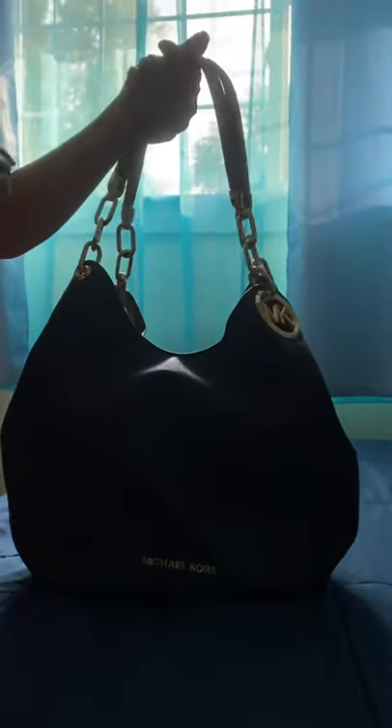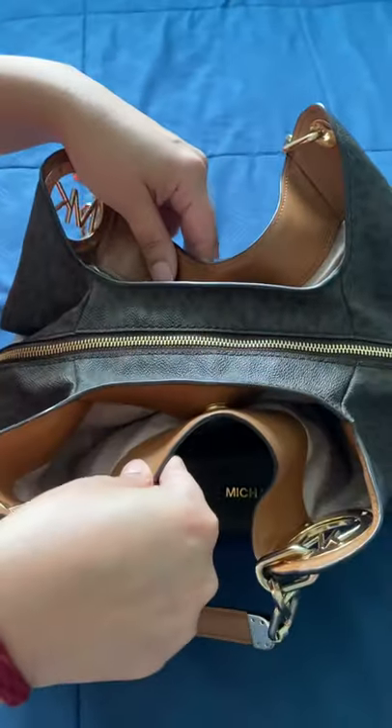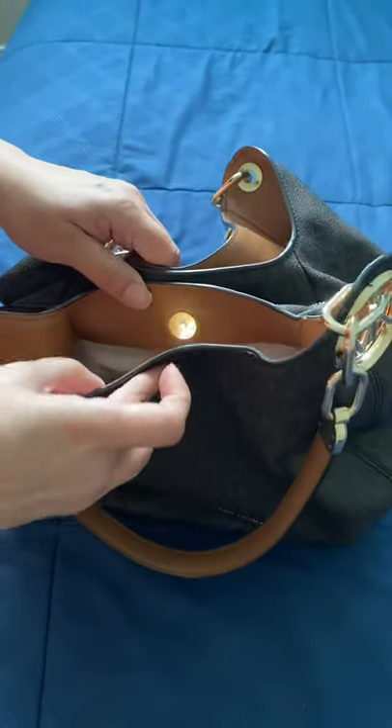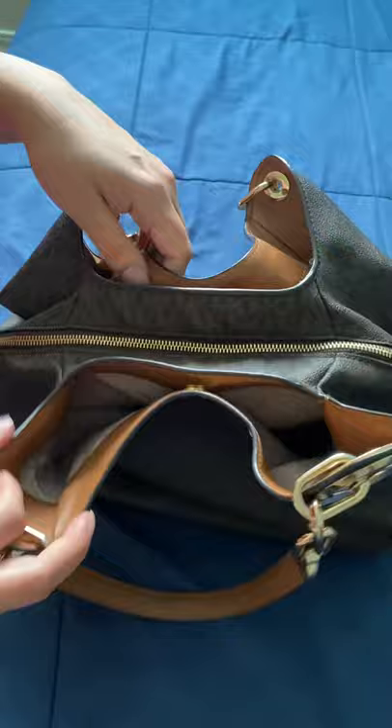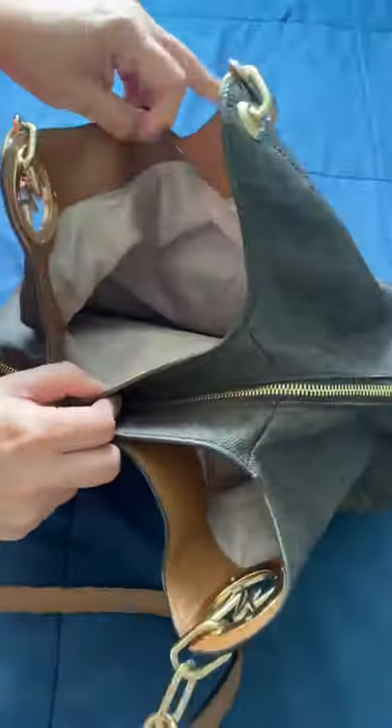The handles are a little lighter, like a little lighter brown. This is the inside — it looks like this when you open it up. It has three compartments. The front compartment has a lot of space in there, and it has a magnetic closure — it clicks on and it's magnetic.